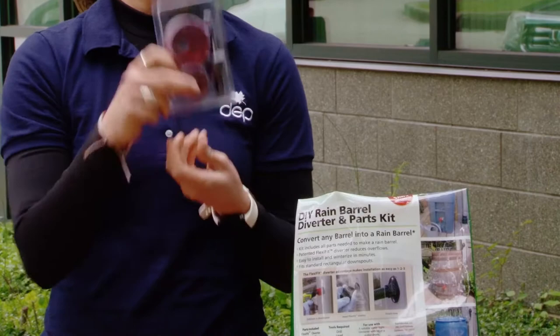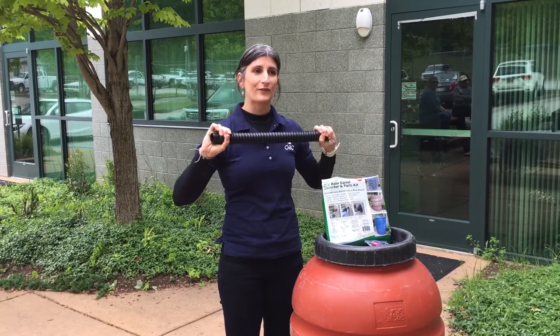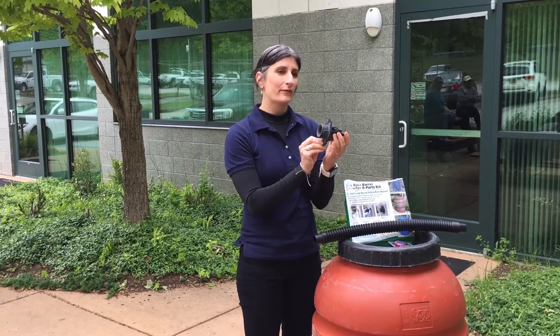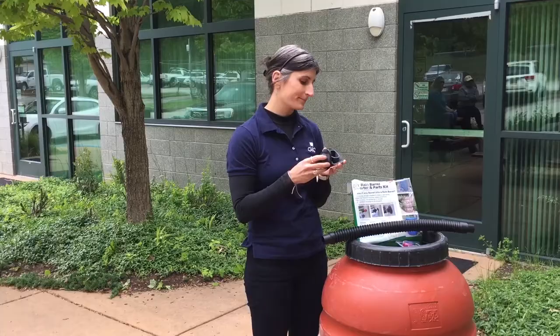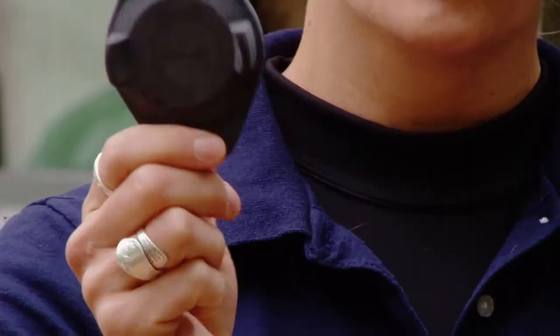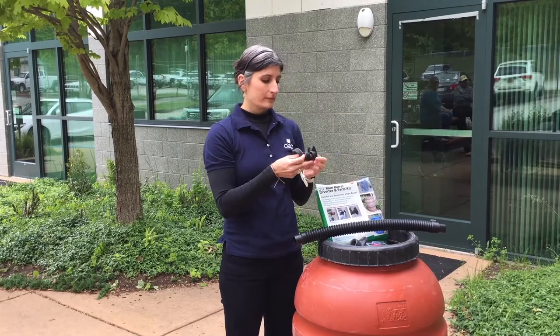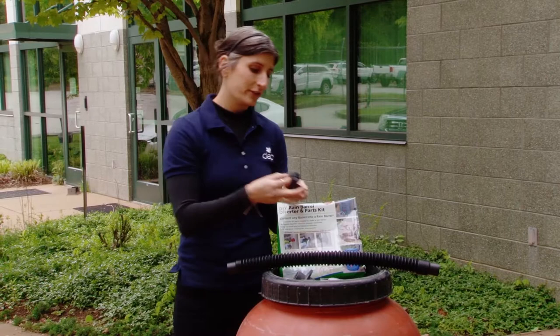Inside of this part kit you have your hole saws — there are three different sizes and you will be using all three of them. There is the pipe that connects from your downspout into your barrel; you'll want to stretch it out completely so you can see exactly how far your barrel can be from your downspout. This is the crown jewel of the kit — the diverter. This fits inside of your downspout and diverts water into your barrel. Also included is a cap you can put over your downspout whenever you winterize it.